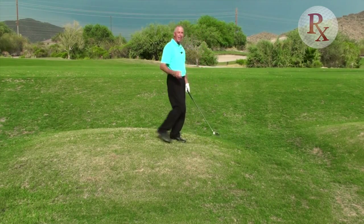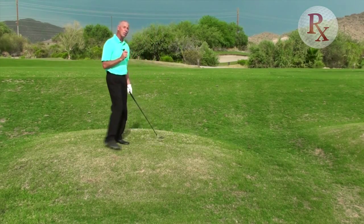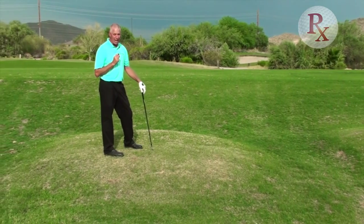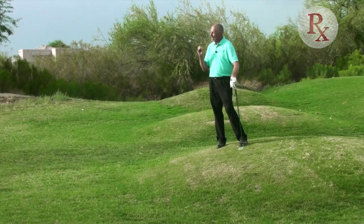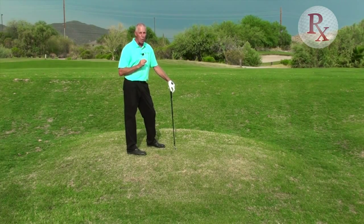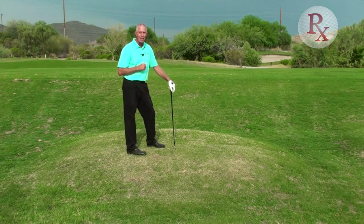So there are two side hill lies and an uphill and a downhill. If you recognize the slope you're on first and what the ball is going to tend to do, you're going to have more success. As we dig into each video individually, we're going to give you the technique, the setup, and how you can execute your best shots when you run into these trouble situations — uneven lies.